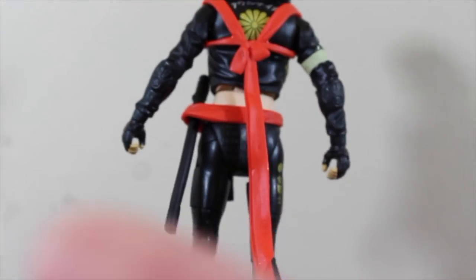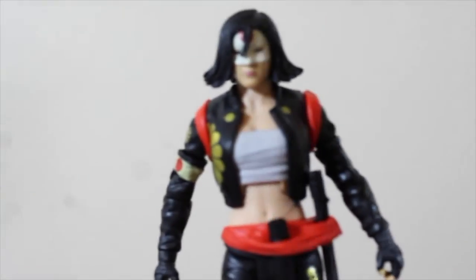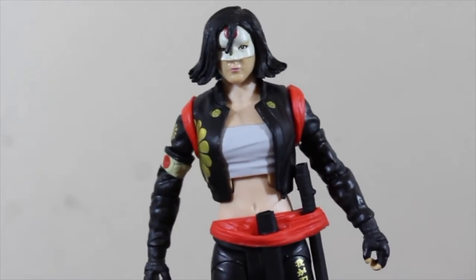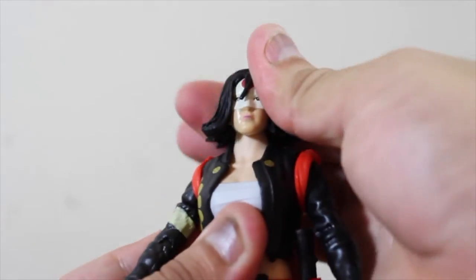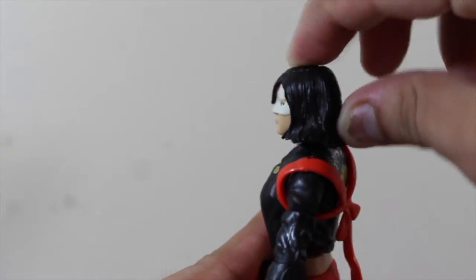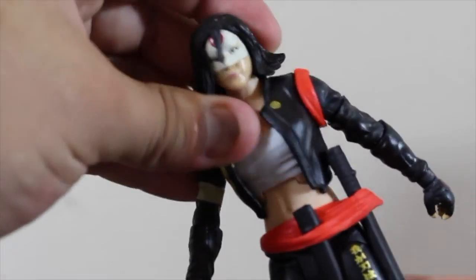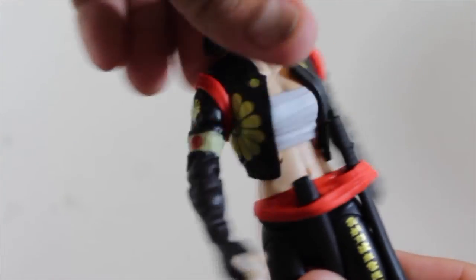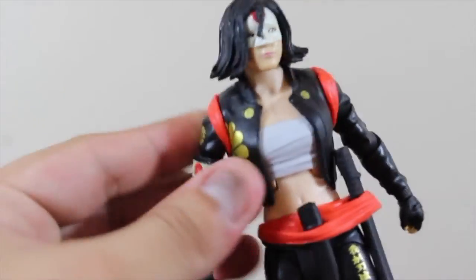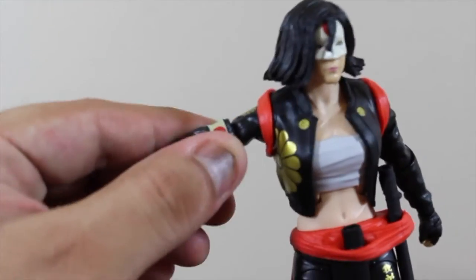Let's go ahead and review the articulation. You can see this action figure has articulation at the head — you can move it side to side, really smooth. You can move it right and like that. There's articulation here that's kind of smooth also, and articulation there that's really smooth. Her arms you can move like this.